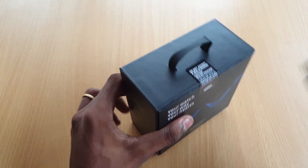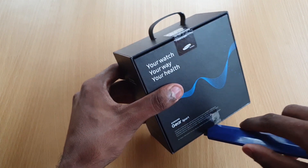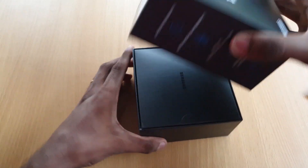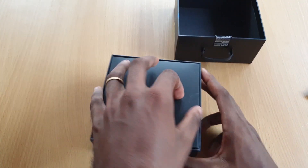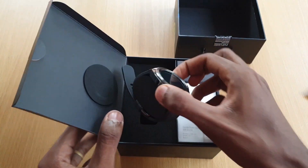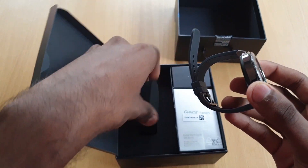Now we have the price at $19,000. We have better options available. This is our Gear Sport — the Samsung Galaxy Gear Sport. This is the watch.